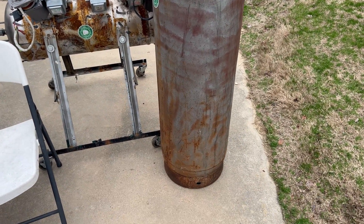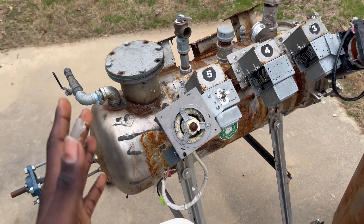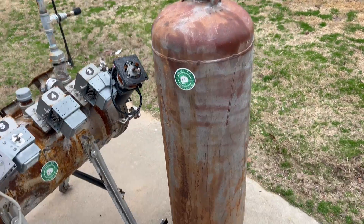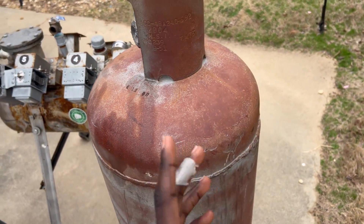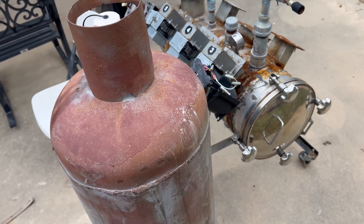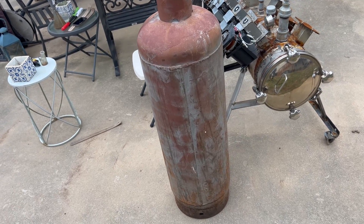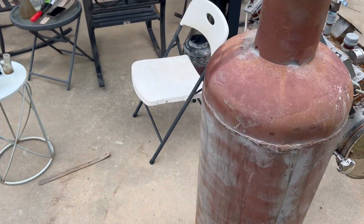No luck at Goodwill with microwaves, so we're going to change plans and look for different sources. Here it is — the 100-pound propane tank. You can see in comparison to the 40-pound propane tanks we made Mark 4 out of, this is bigger lengthwise and width-wise. In terms of circumference, this is going to be quite an improvement in terms of how much volume it can hold.